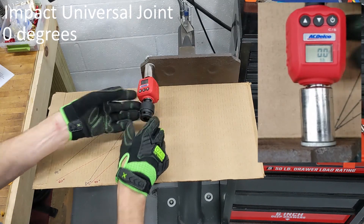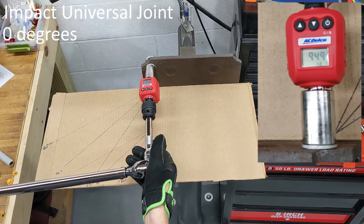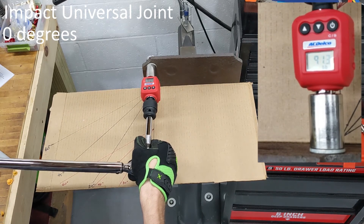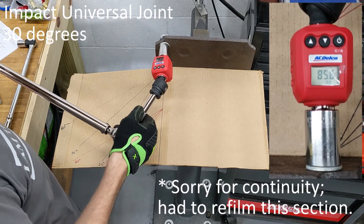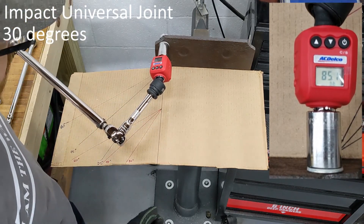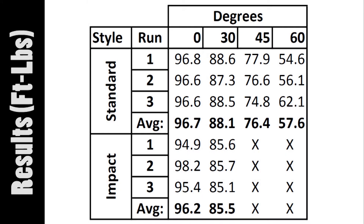Let's switch over to the impact style of swivel. Baseline at 90. 94.9... 98.2... 95.4... 95.4, 85.6... 85.6, 85.7... 85.1, 98.7, 87.9.